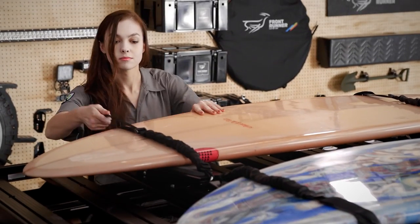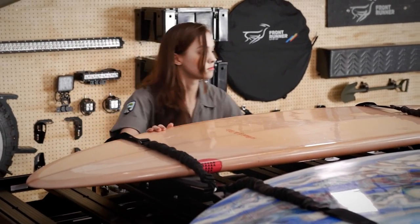Each Frontrunner board carrier can hold one to two boards. If you have more boards you need to move, just add a second board carrier.